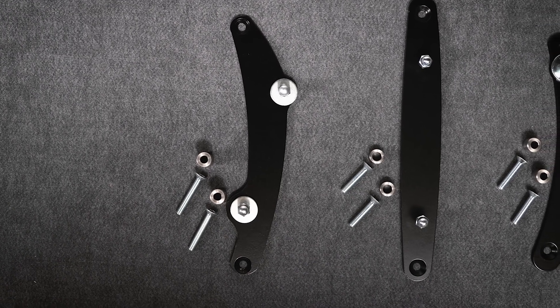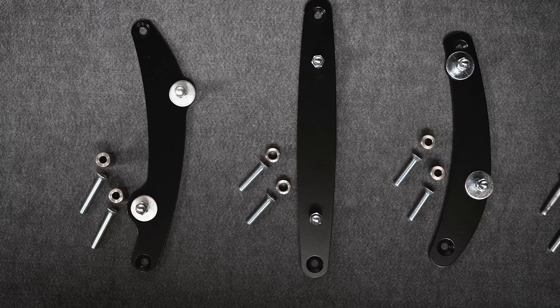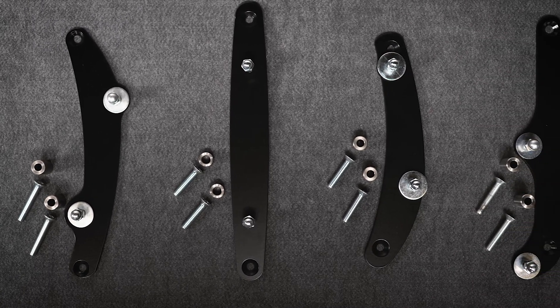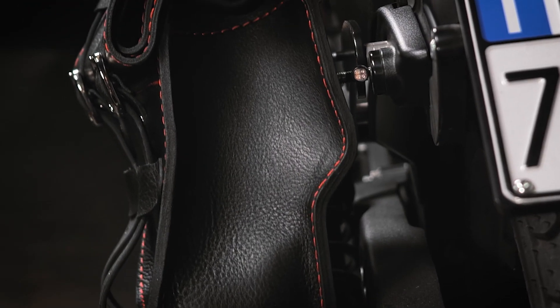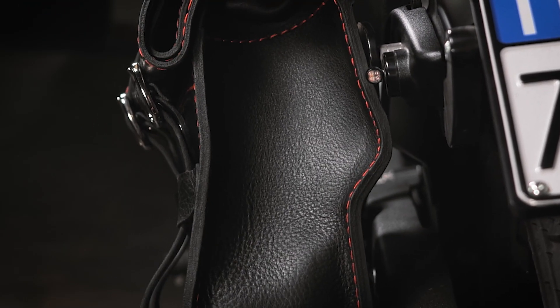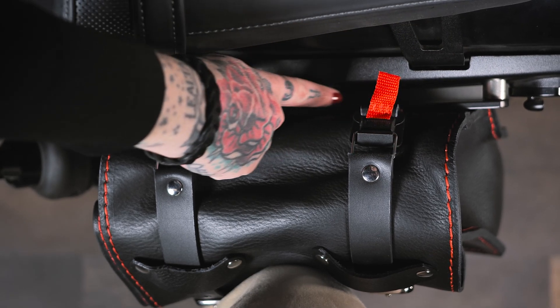This bag can be installed on different models thanks to hard mount or detachable installation kits that are always included and that are tailored for the motorcycle of destination. Roll Tomahawk Piggyback is equipped with an iron back panel that allows for a sleek installation while granting the proper support in every condition.